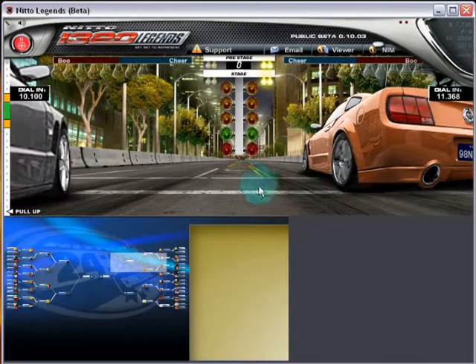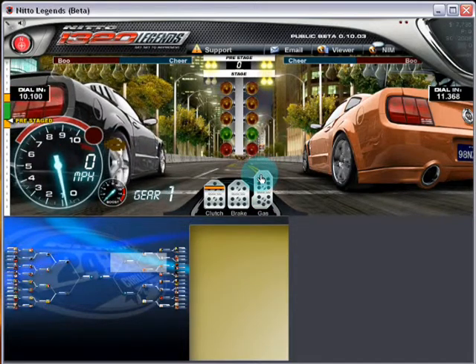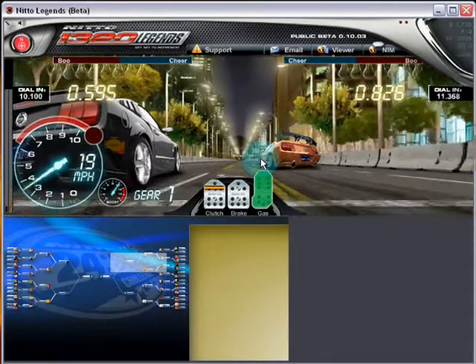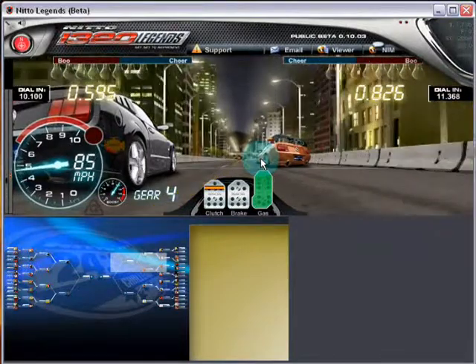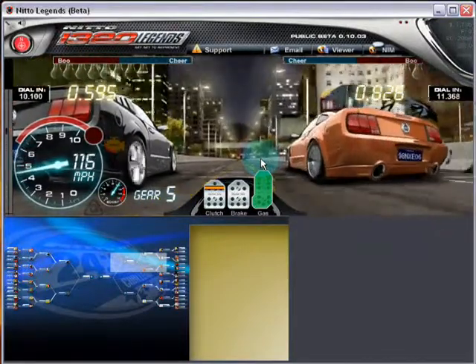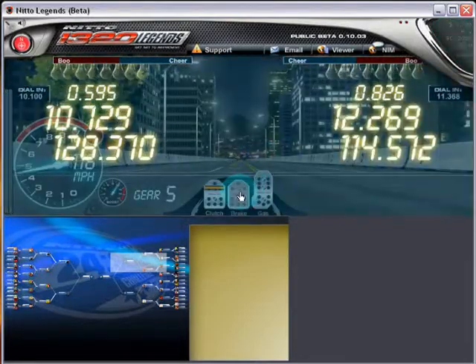One thing I notice about this setup is there is a slight turbo lag, and that's something you have to get over — you have to have the right gears. But actually for the stock gear ratios on this car it works very well. I do believe that burning out in the beginning or just revving in races causes some engine damage — I might do a little video about that. Got a 10.729.